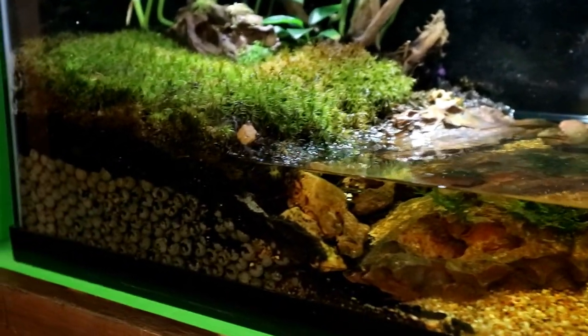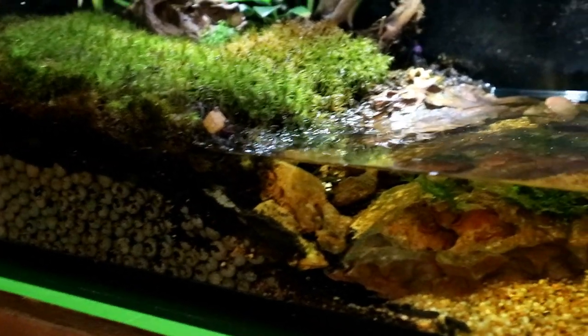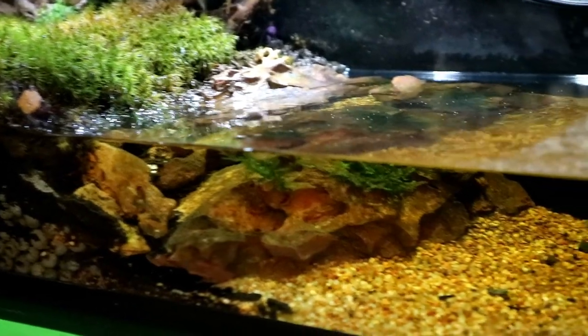Overall I'm really happy with the way it's looking and the way it's growing. Things are doing really really well. The crabs are all happy, the plants seem to be happy. But now on to the most exciting part — the babies.